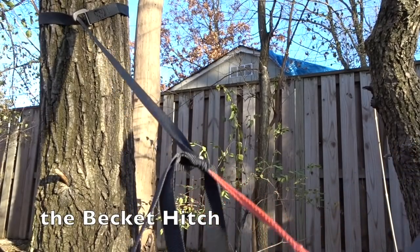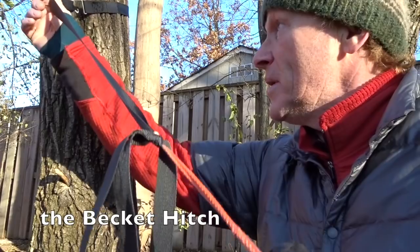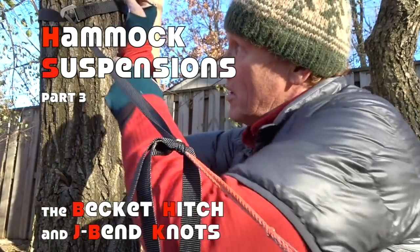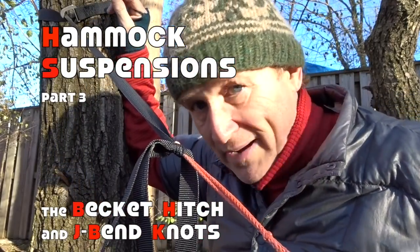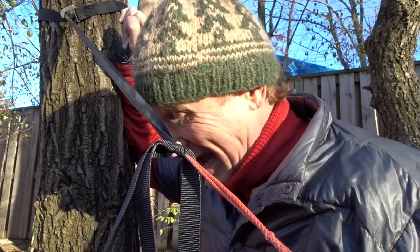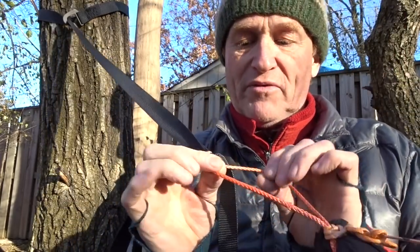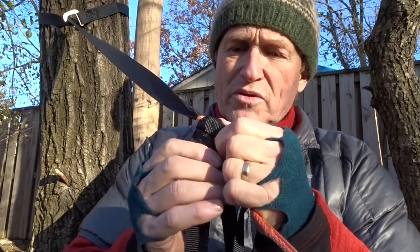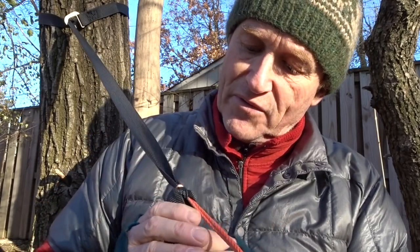Here we have the Beckett hitch already tied, using my tree strap here — my webbing going up to my tree using my Dutch clip. Remember, if you don't want to use the Dutch clip you can just string the webbing through itself, shown in part one. Here's my continual loop on the end of my hammock. Here's one of the most important things on the Beckett hitch: when you tie that knot, see how you can see that little bit right there at the top of the continual loop? If you don't see that continual loop at the top of your knot, you have tied it incorrectly and you will fall.